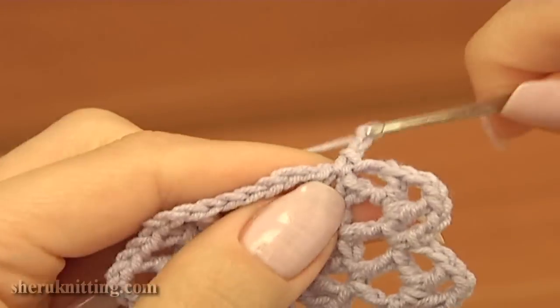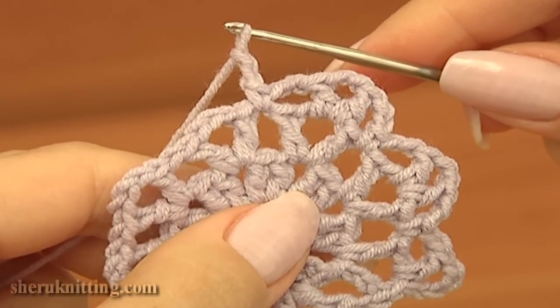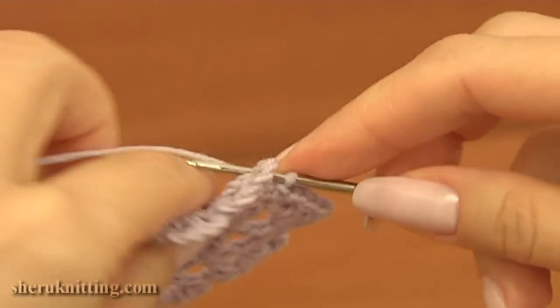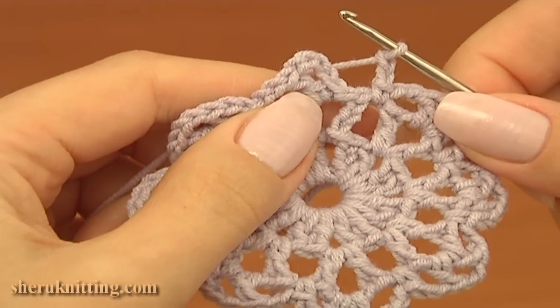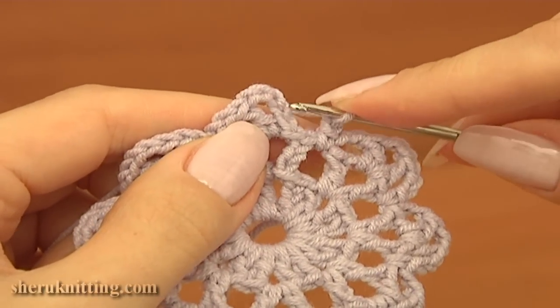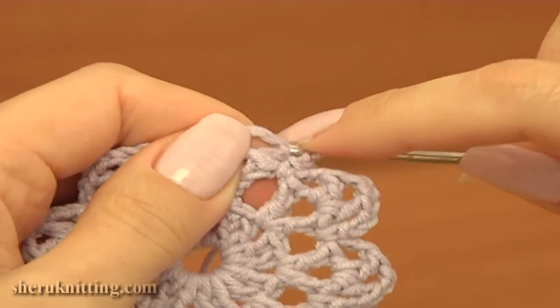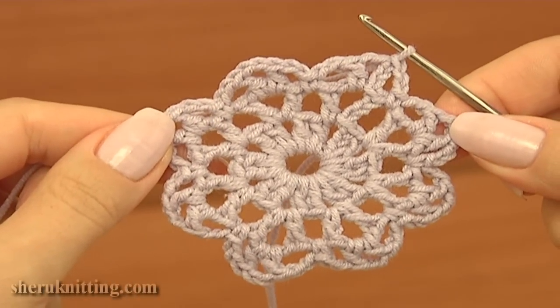Then chain 2 and continue the same. Work till the end of this round. I'm about to complete round 3 — after a single crochet, chain 2 and make a slip stitch into the third chain stitch on the beginning of this round. Our round 3 is ready.